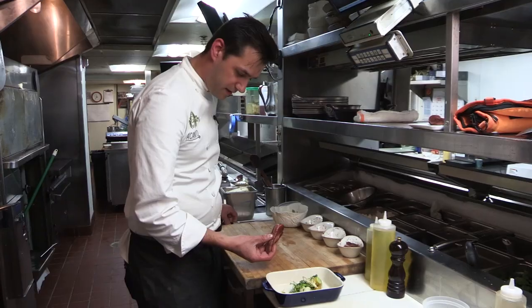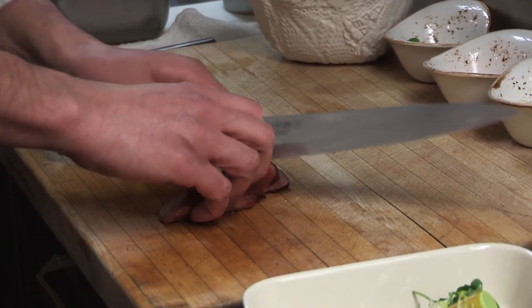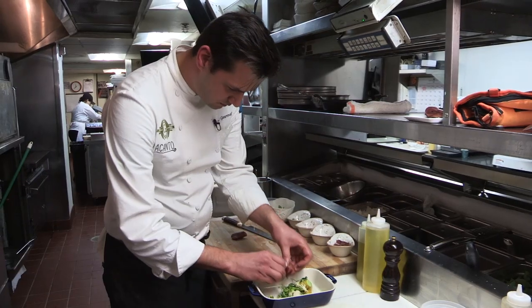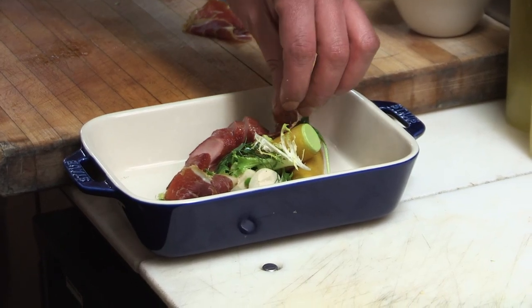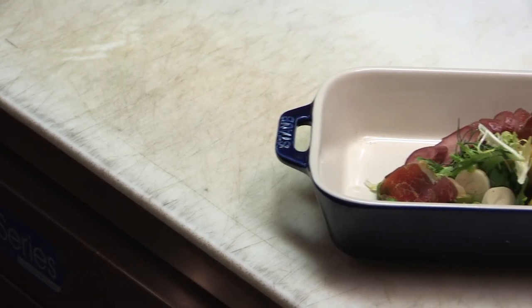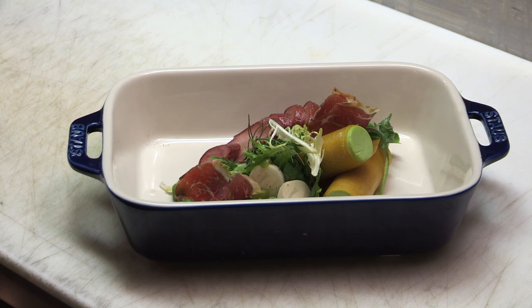After that, I'll take my lamb that I sauteed off earlier and do some nice slices of that. It's getting a nice crispy exterior, almost like a Virginia ham. And to finish it off, we have some nice house-made pancetta from Slagle Farms. Simple salad — a nice little green pea mousse cannelloni, some house-made pancetta, spring peas, and grapefruit. I hope you enjoy the lamb's tongue salad. I'll see you back for the entree.